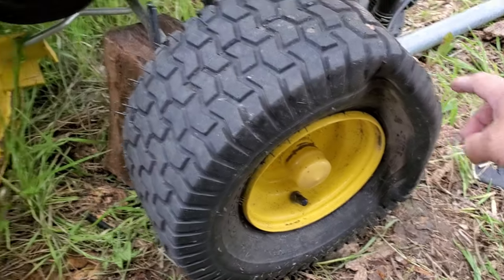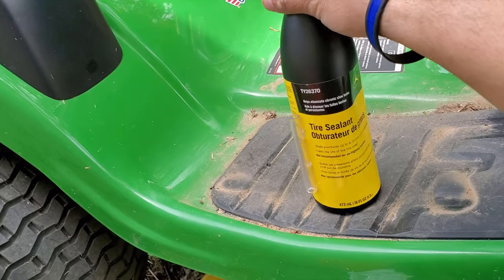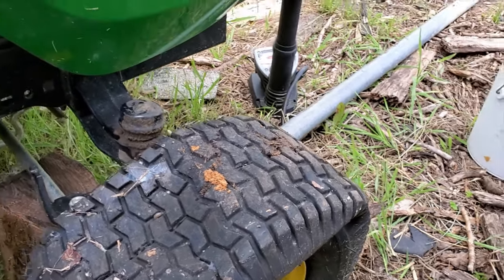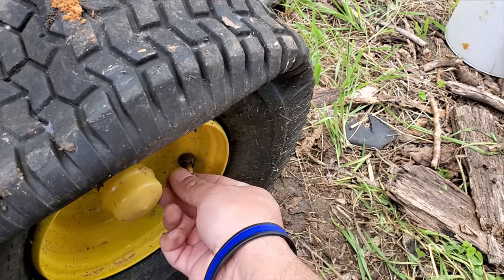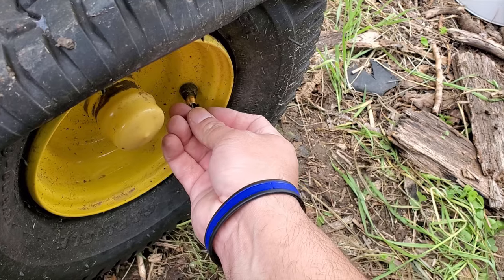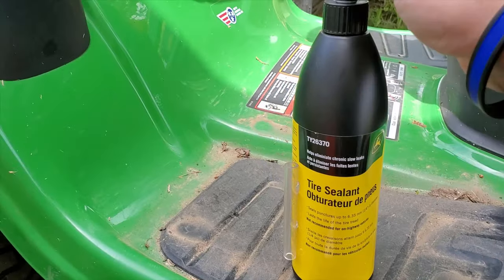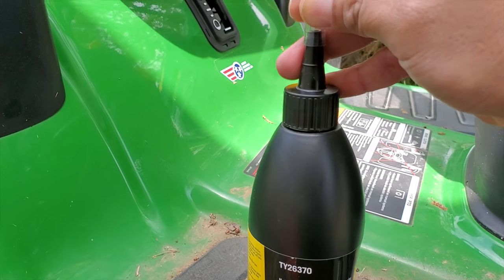I'm going to go ahead and just do the front one since it's the one that's flat. I already opened it — I cut the top and it came with this little attachment and a small straw. According to the instructions, I need to remove the valve core — just unscrew it. It's kind of hard to do with one hand, but it unscrews right out. Then take the straw and slide it on there.